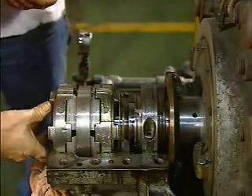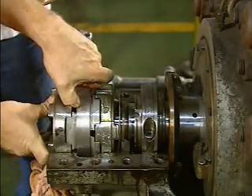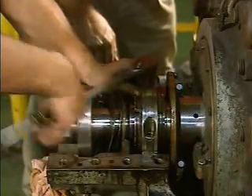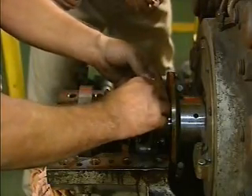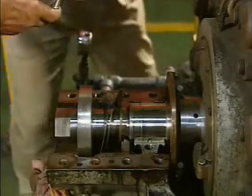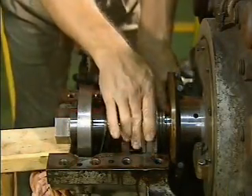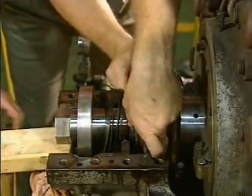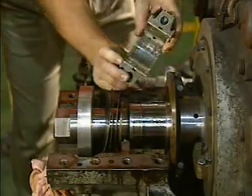In this example, the thrust bearings are removed first, before the journal bearing is disassembled. Once the thrust bearings have been removed, the mechanic removes the bolts that hold the two shells of the journal bearing together. He then removes the upper shell of the journal bearing from the shaft. In order to remove the lower bearing shell, the shaft must be raised slightly to take the weight off of the lower shell. While the shaft is raised, the mechanic slides the lower bearing shell around the shaft and removes it.